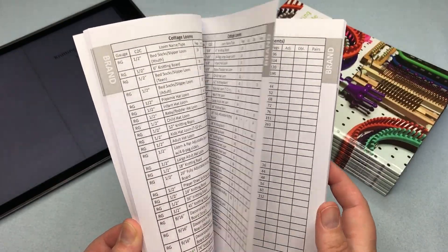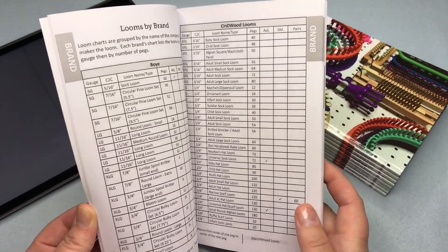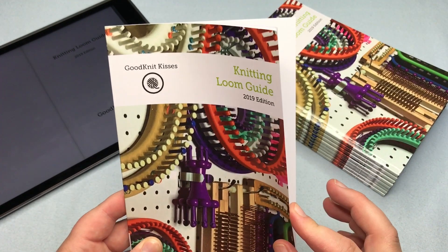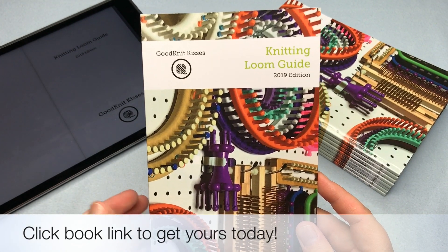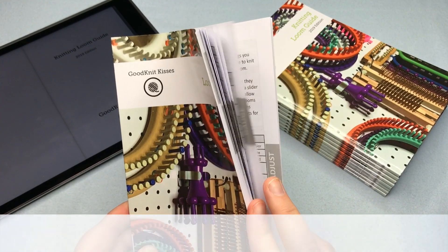We will begin to update this yearly as looms are updated, discontinued, or added into the marketplace. It has well over 500 looms with all their categories, gauges, peg counts, whether they're adjustable or double knit. Click the link below to jump ahead and get one, or stay tuned and I'll show you how it works on the ebook as well as in the paperback.